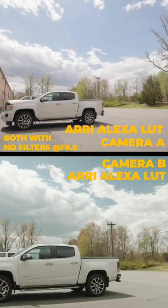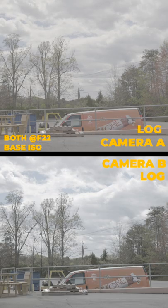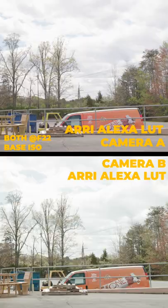I just picked up the R5C. Yes, I do have a problem, but I am comparing it here with the FX6, trying to see how the image looks in comparison to it. Both are shot in log using an Arri Alexa conversion LUT that I have for both of them to see what looks better.